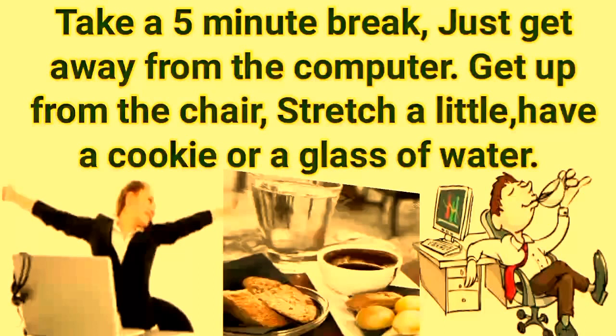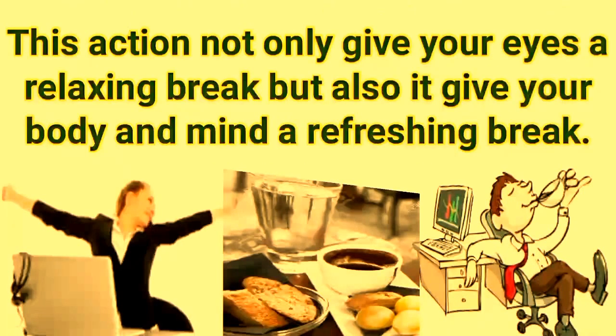Take a five-minute break every hour. Just get away from the computer, get up from the chair, stretch a little, have a cookie or a glass of water. This action not only gives your eyes a relaxing break, but also gives your body and mind a refreshing break.